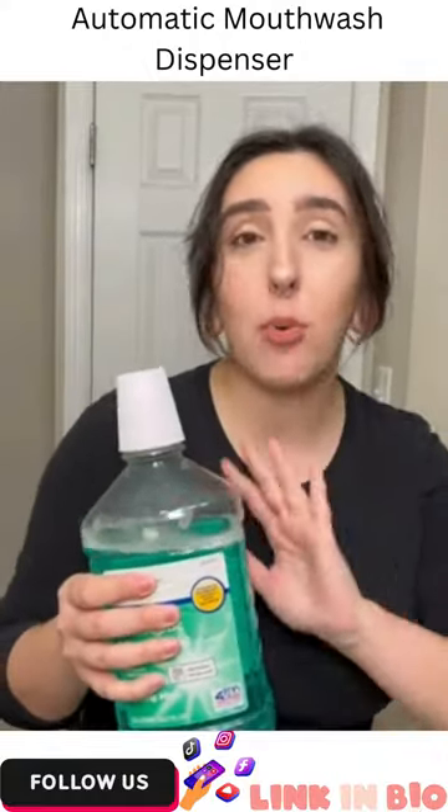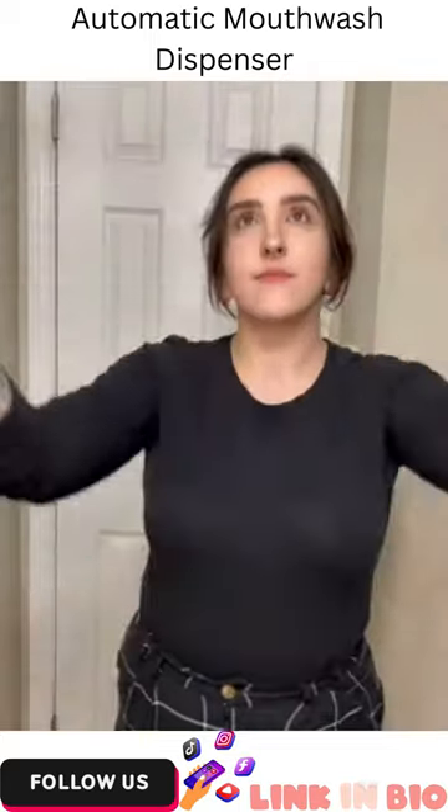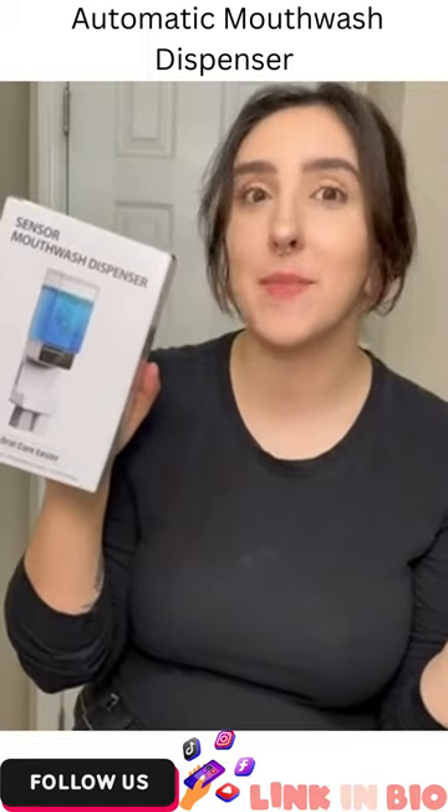If you're still waking up in the morning and trying to portion out your mouthwash into the cap, newsflash, you're doing it wrong, bestie. Ever since I bought this automatic mouthwash dispenser from Umiku on Amazon, my morning oral care routine has literally never been easier.